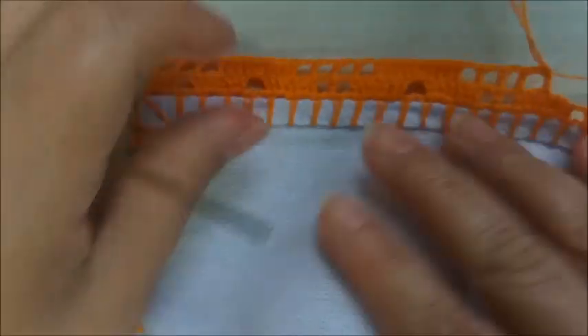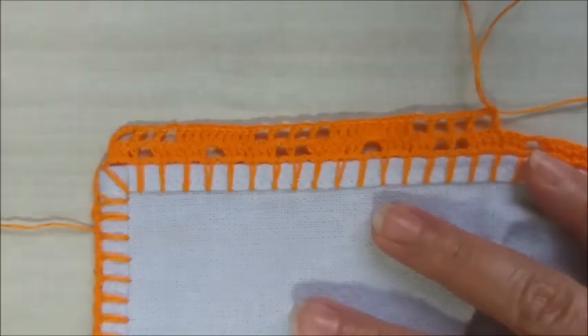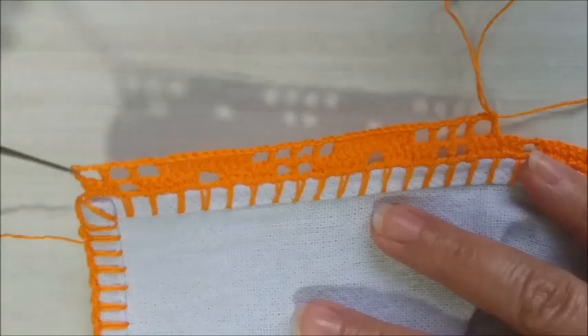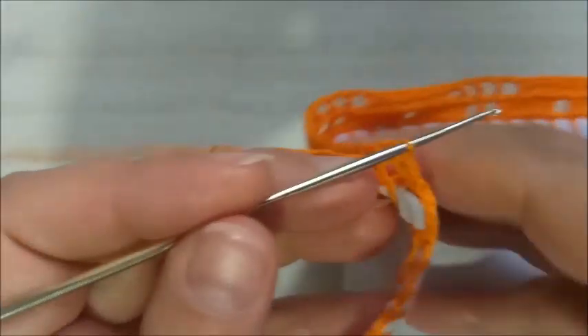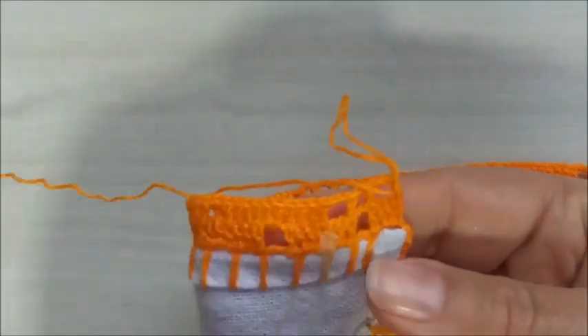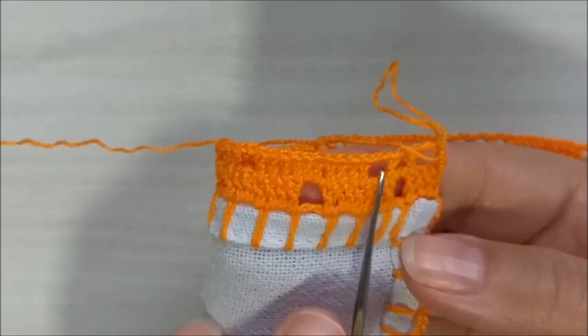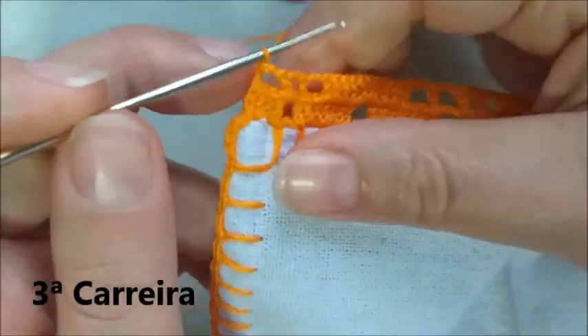Então, pessoal, a repetição será esta. Se atentem lá no finalzinho, que nós temos que terminar com três quadradinhos vazios. Aqui, nós terminamos a segunda carreira, com os pontos altos e os três quadradinhos vazios. Vamos para a terceira carreira.